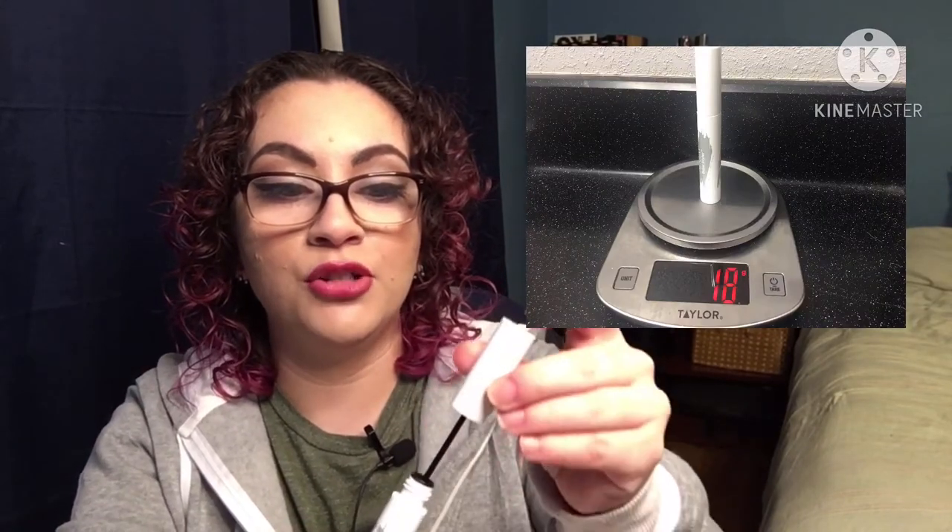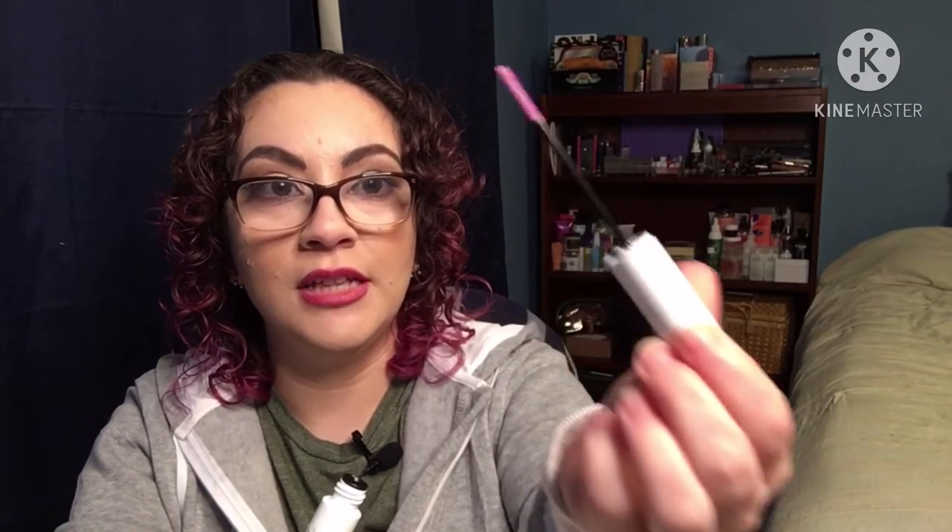Next I have a brand new brow gel from Almay. It won't be starting until the project goes up since I am pre-recording. This starts at 18 grams — it's just a clear brow gel with a really thin wand, so I'm excited about that. This is probably going to take all year, because it took me all year to finish one brow gel last year.